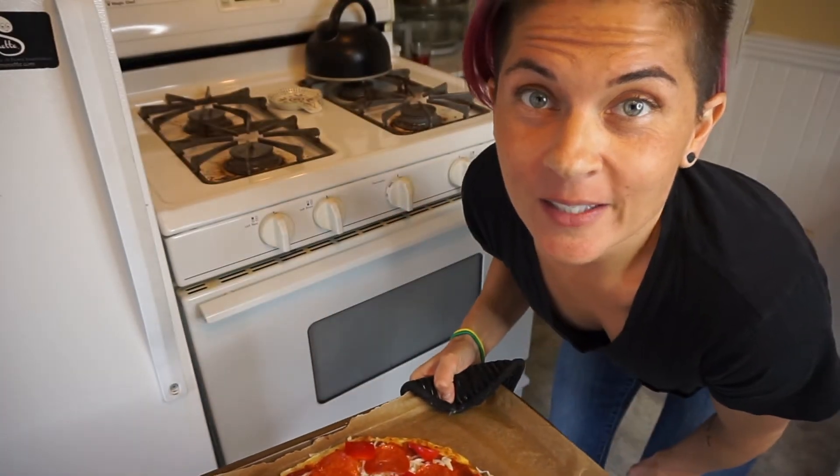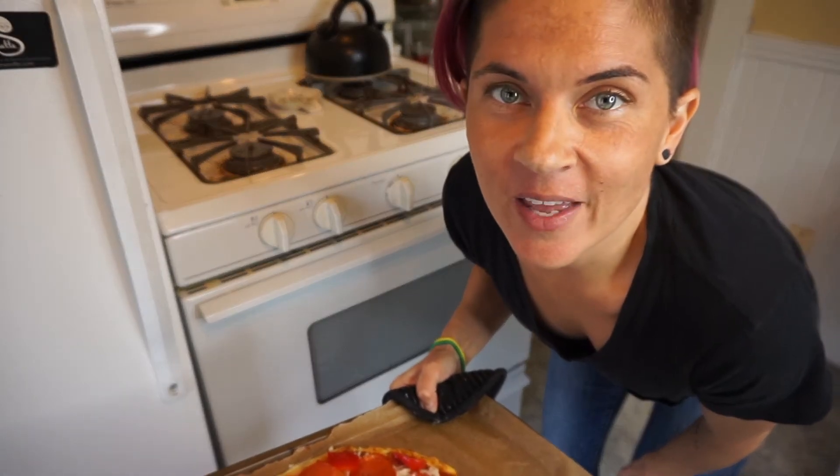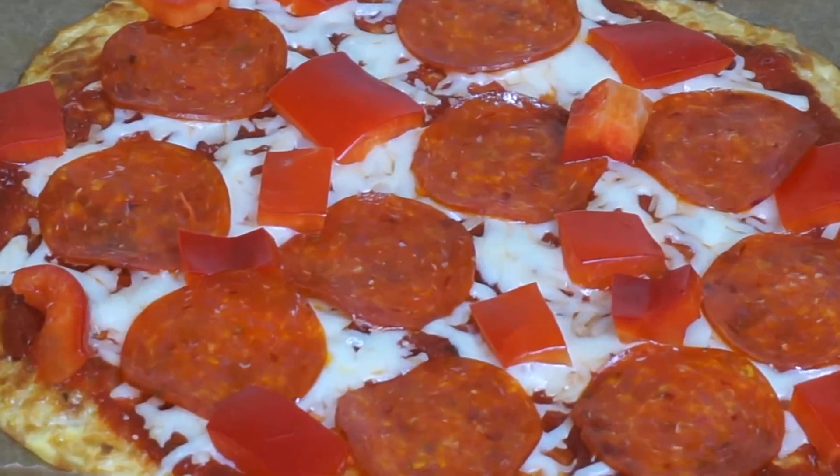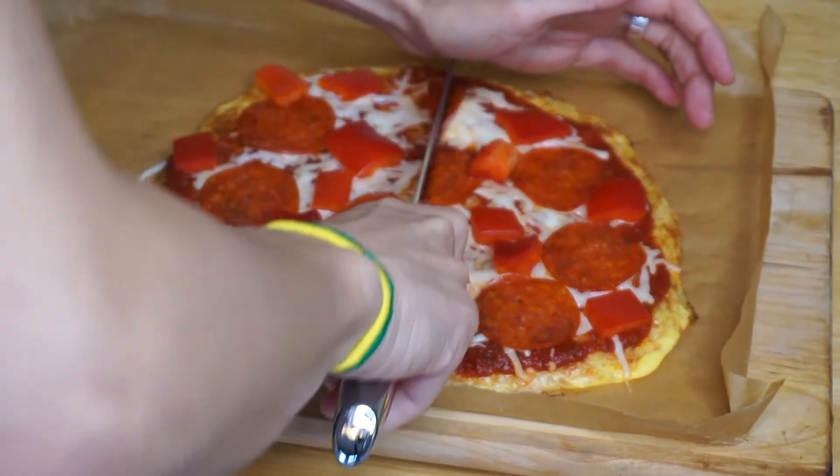Back into the oven so we can get all nice and cheesy and melty, and then I'm going to mow it. All right guys, look at this bad boy.